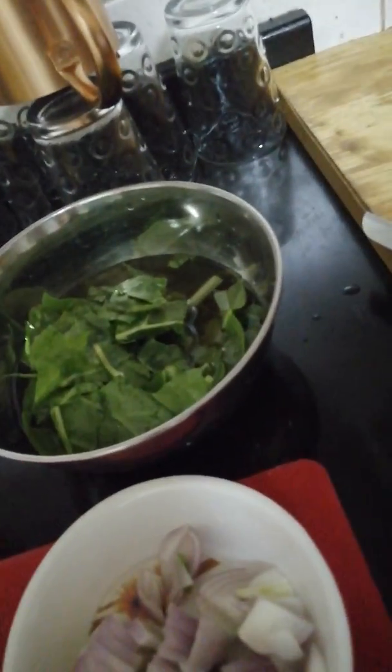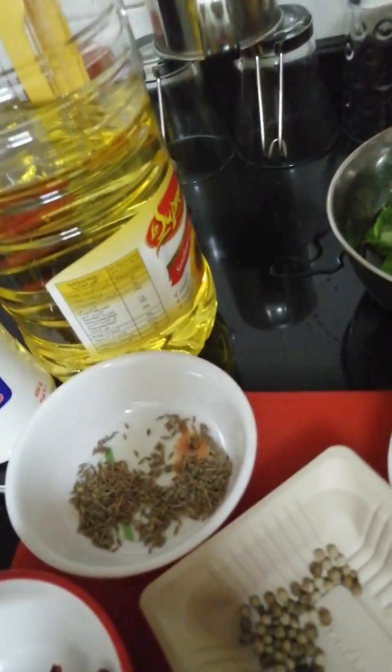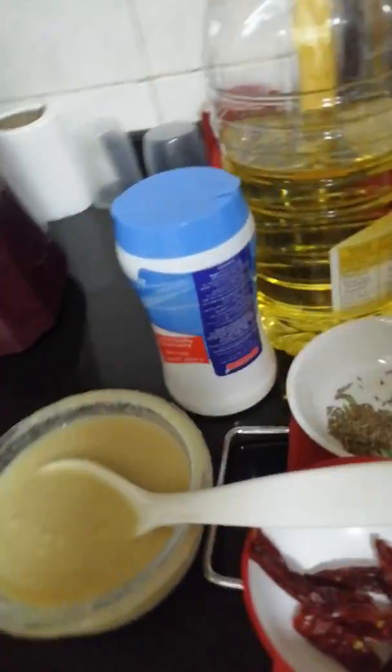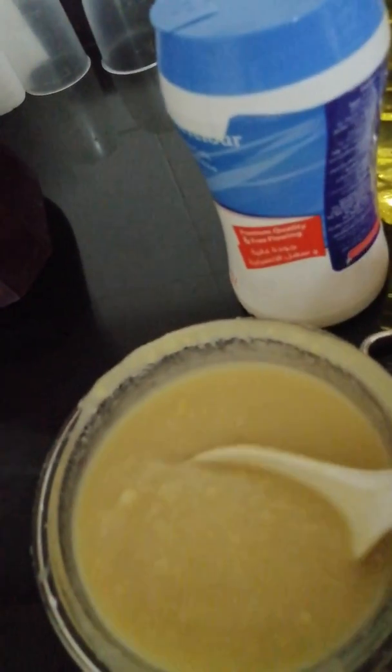chopped onion, chopped palak, pepper, red chili, cumin seed, oil, salt, and toor dal. Basically I have already prepared here.